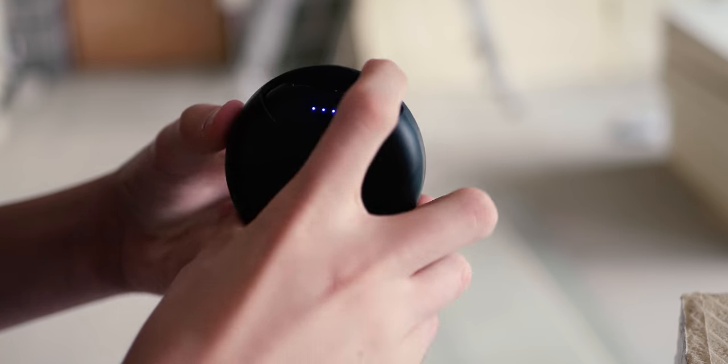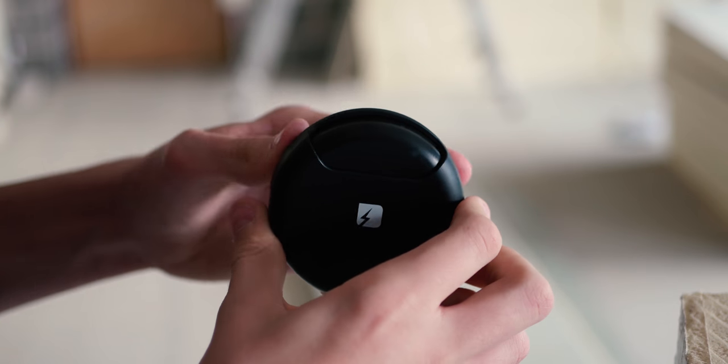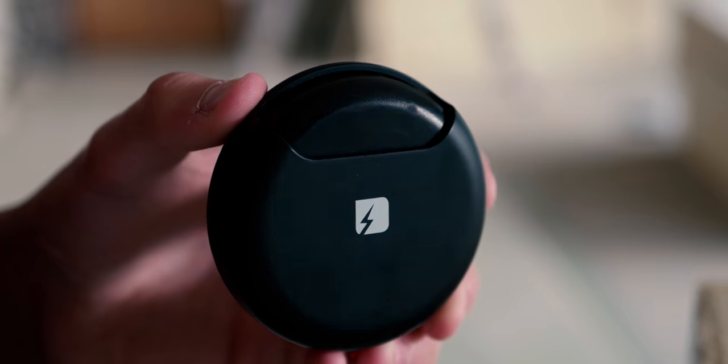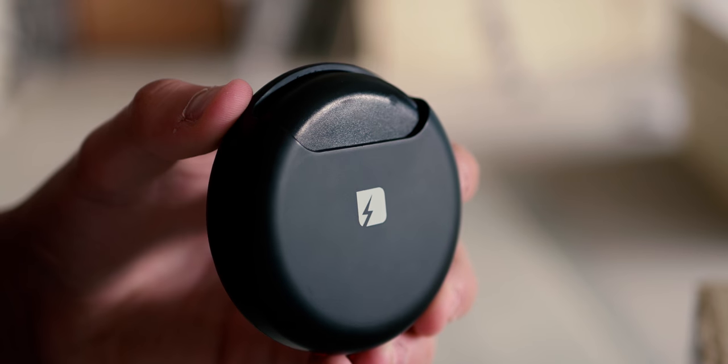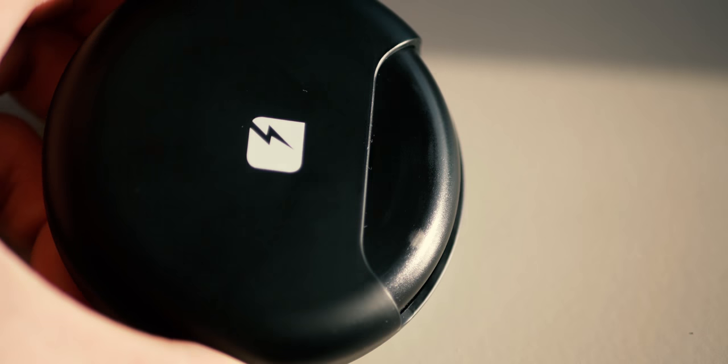Moving on to the headphones themselves, they come in this awesome-looking twisty case, which can be turned to reveal the headphones themselves or to reel the charging ports. The case itself has a really nice feeling in the hand. With the headphones inside, it weighs just over 100 grams, which is pretty much the ideal weight-to-body ratio. I found that the inner material of the twisting section is prone to some light scratching when you twist the headphones, and just in a week, mine gained quite significant scratches on it, which is a real shame, because the rest of the materials are awesome.